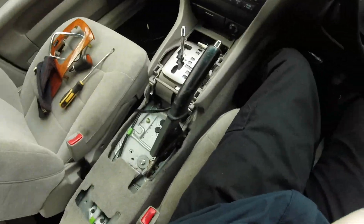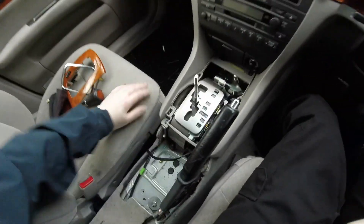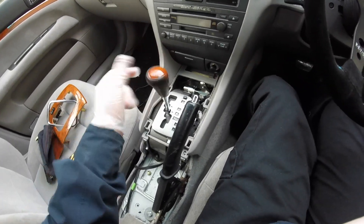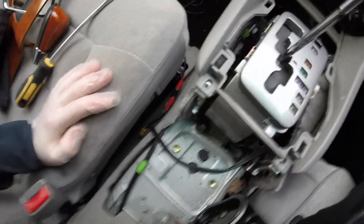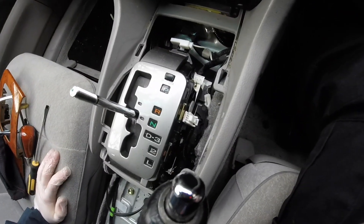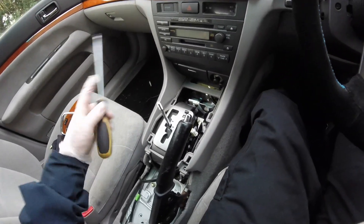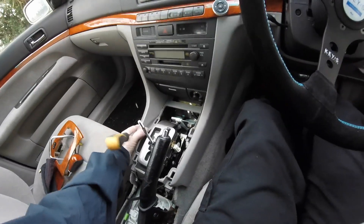I've removed the center console and taken the gaiter off, the gear surround, and the knob — it just spins off, it's threaded which is handy. Looking at this there are some 10mm and 12mm bolts there, and hopefully it's just a case of taking them off and the whole assembly should come off. There's a connector there as well that I need to take out. I think that's it really, we'll find out as soon as we take it off.